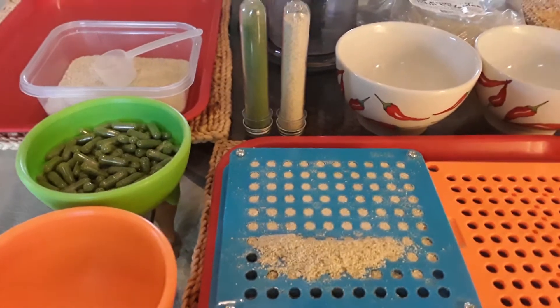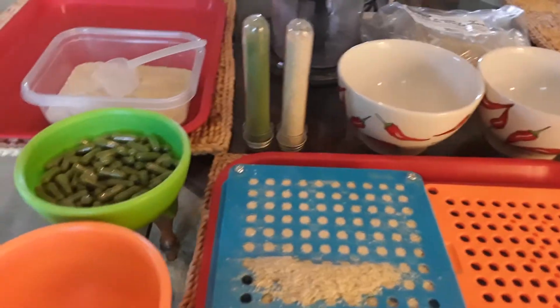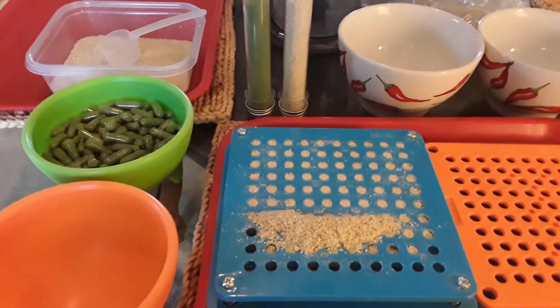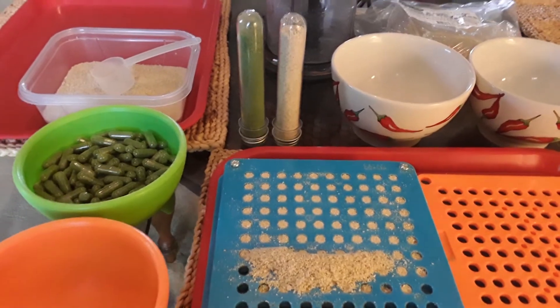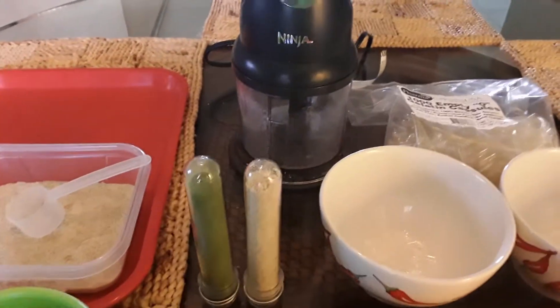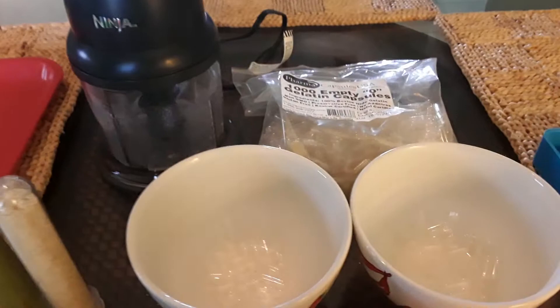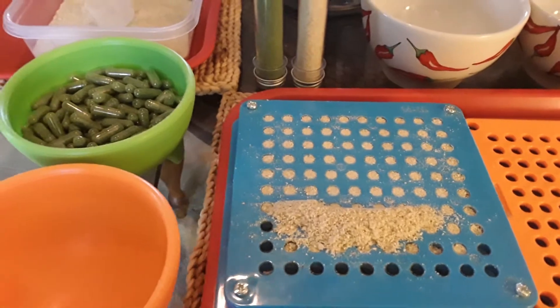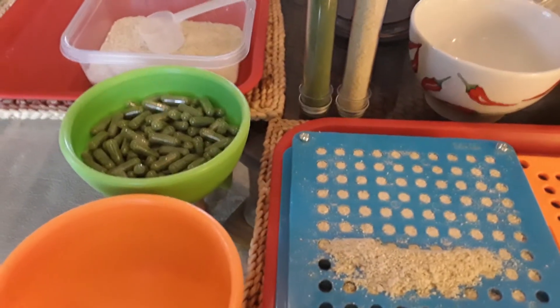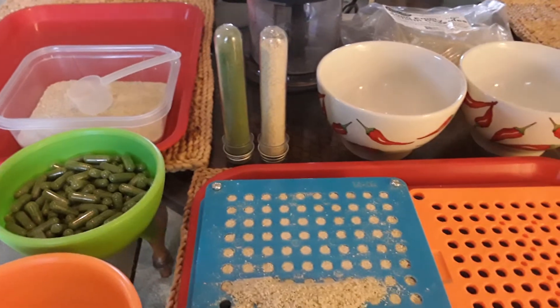I just got my pill maker and I'm finishing up right now with the Moringa seed powder that I ground up in my Ninja. I've already separated the pills and put them in there, and as you can see, I'm in the process of doing the Moringa seed powder.